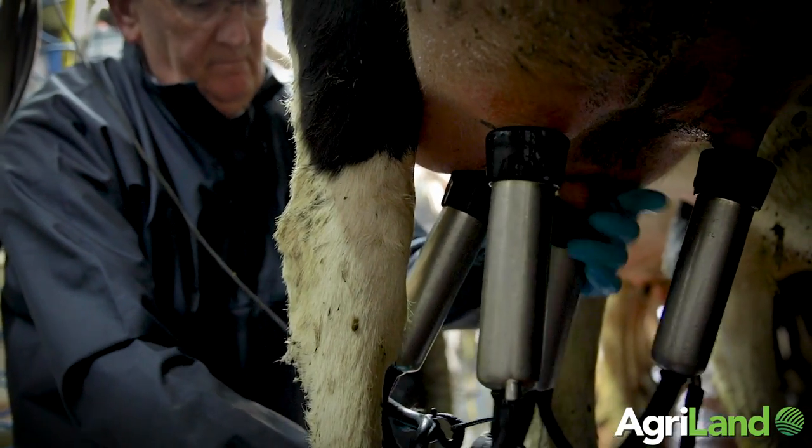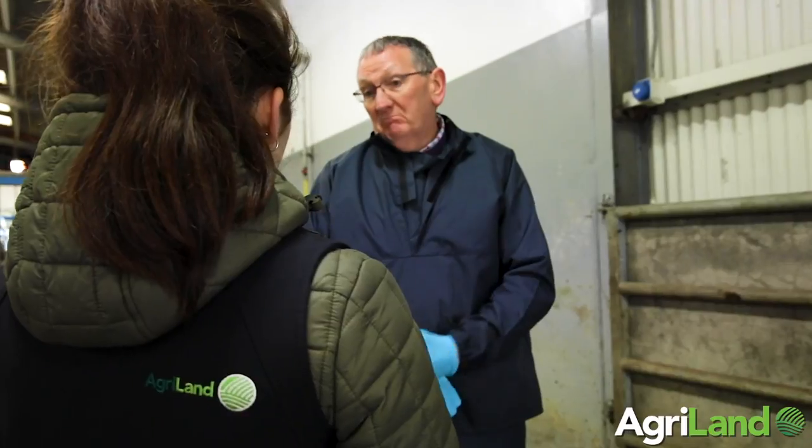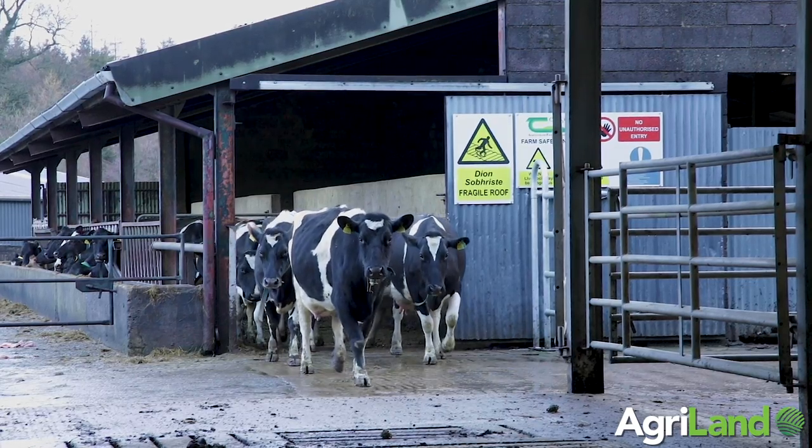Today, Pawdrick O'Connor will be showing us best practice when carrying out the milking routine on your dairy farm. My name is Pawdrick O'Connor. I'm working with Chagask and today we're in Ballyhayes Agricultural College going through the milking routine.